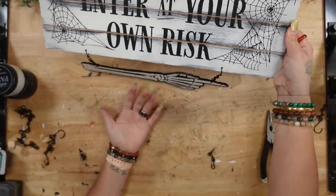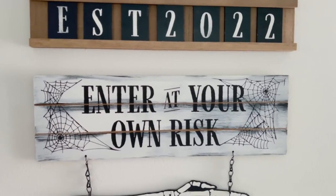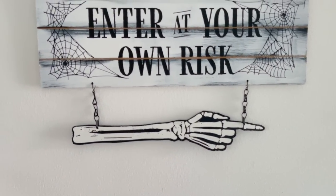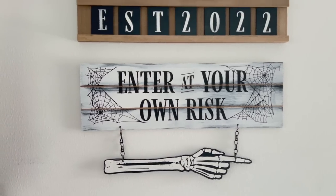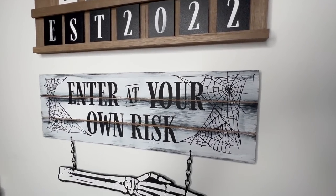And that was it for this DIY! This took me no time at all and it seriously looks like something you would pick up from a high-end store. I'm super curious — let me know which DIY is your favorite down in the comment section below.